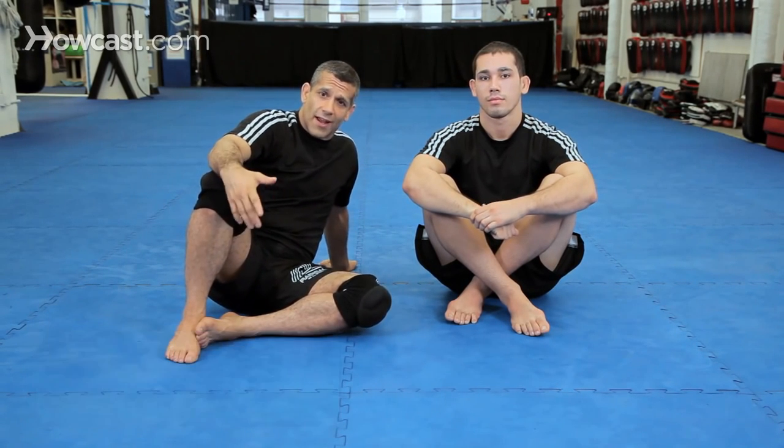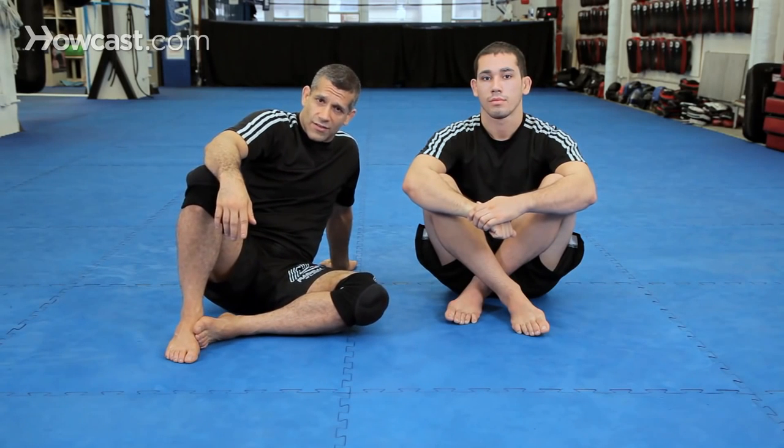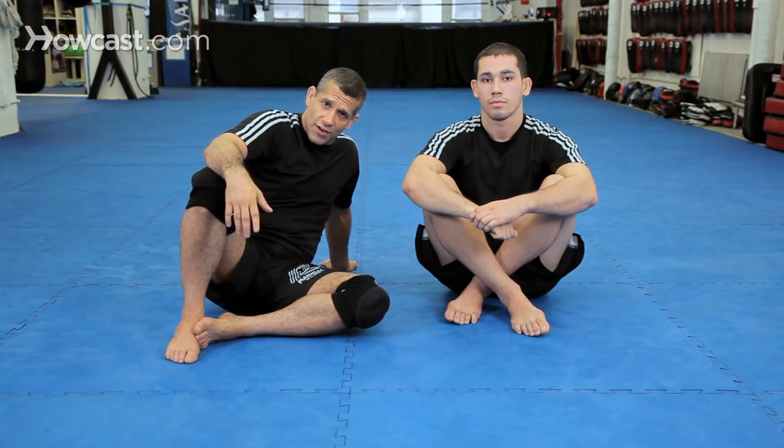Alright guys, now we're going to do a traditional arm-in guillotine. The history of this guillotine is very interesting — it was invented by Renzo Gracie, and he has some great tricks to finish. I'm going to show a great arm-in guillotine in his style and then also my backup plan off of that guillotine. Because remember, Jiu Jitsu is all about position and Plan B.